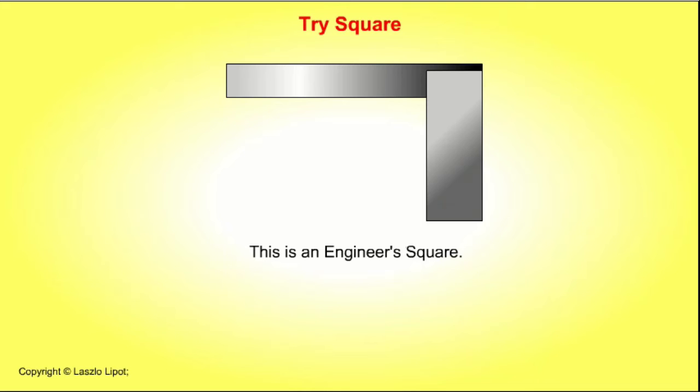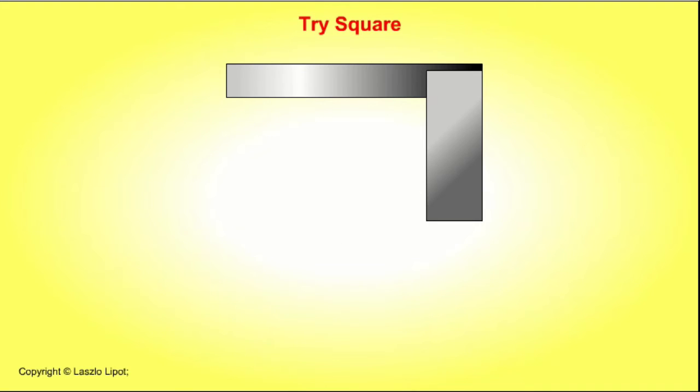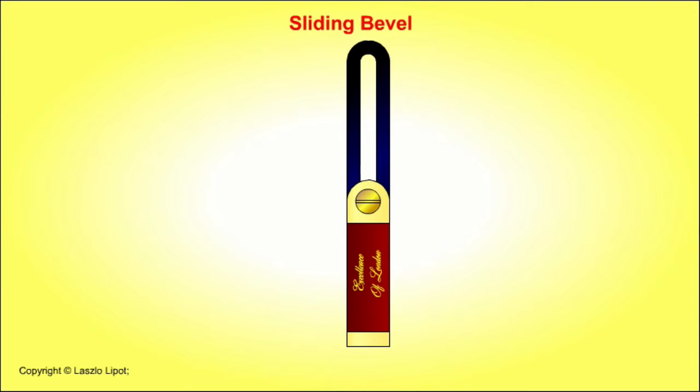This is an engineer's square — it is made of steel. The blade is riveted to the stock, but the rivets are not usually visible against the polished steel. There is usually a notch cut into the stock to ensure that things can fit tightly into the corner. The sliding bevel is used for copying angles; it has a blade that can be adjusted to any angle and then held firmly in place by tightening the screw.